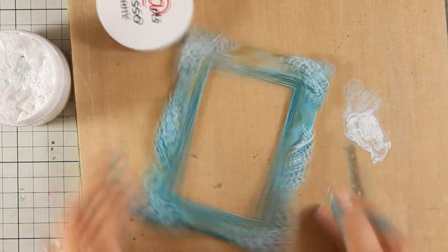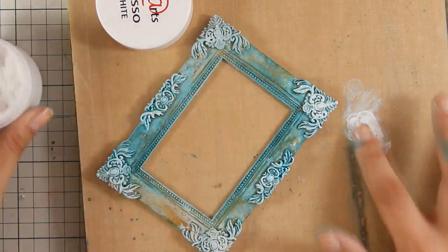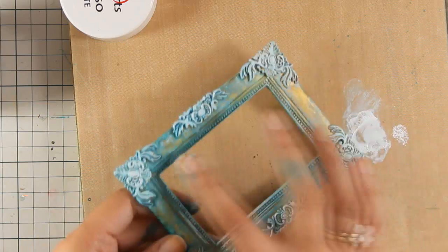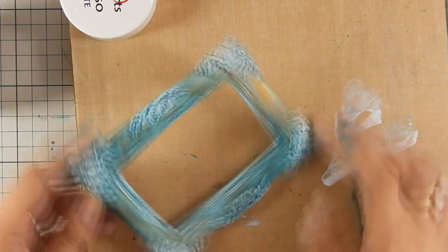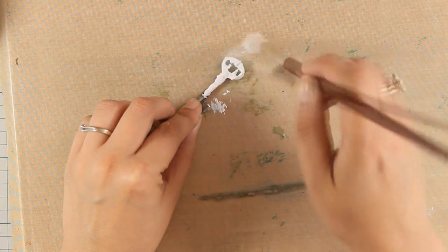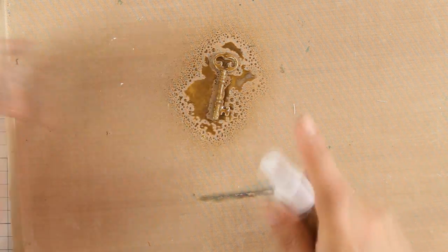To help the texture of that frame pop even more, I am dipping my finger in gesso and just tapping only on the raised areas. I am also going to add a little bit of gesso on the inside of the frame. I am pretty happy with how my frame looks at this stage, so I am going to go ahead and use this metal key from my stash. I am going to apply gesso all over it so that I can prepare it for getting some paint on top, and again with the same gold spray I am going to color my key.